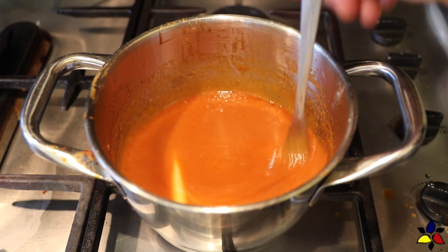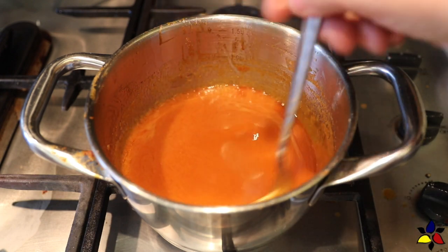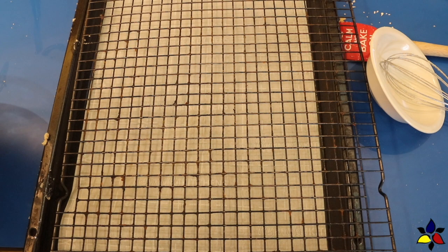After making the keto buffalo sauce, the next step is to preheat your oven to 200 degrees Celsius, or 400 degrees Fahrenheit. Also, line a baking sheet with either aluminum foil or parchment — this will catch the drips from the buffalo sauce and make your cleanup much easier. Then set the baking sheet and wire rack aside for a moment.